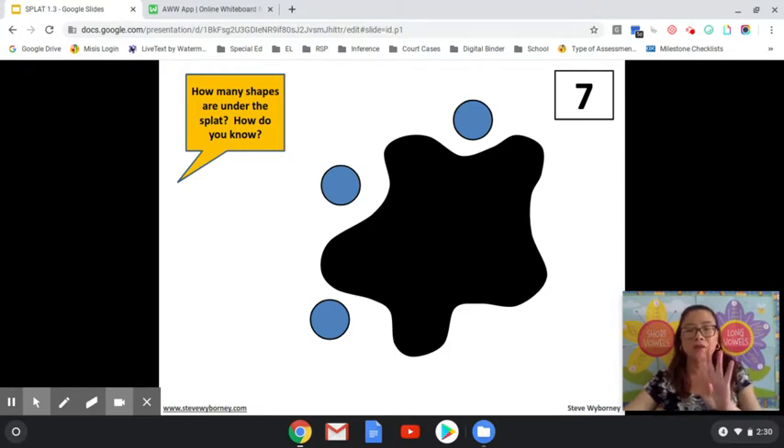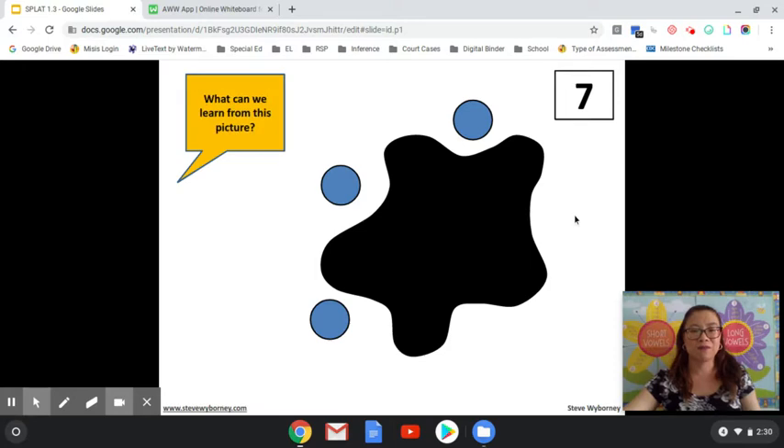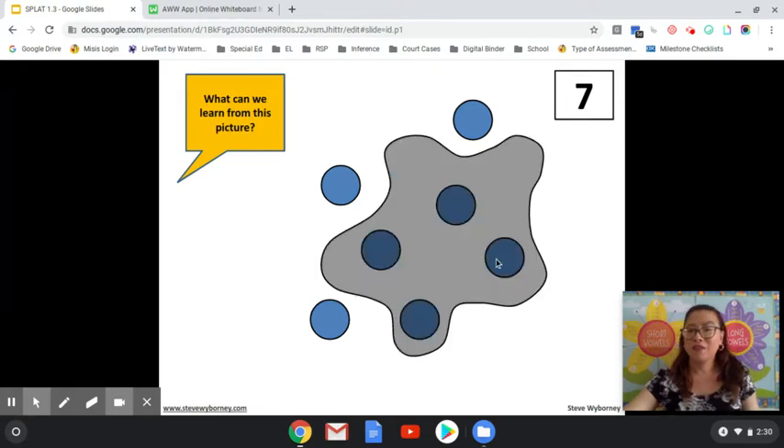How many fingers am I holding up? Four. So three and four make seven, right? Let's look under the SPLAT to see how many shapes are there. There are four. What can we learn from this picture? We can learn that three plus four equals seven.